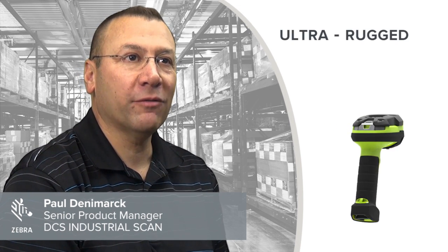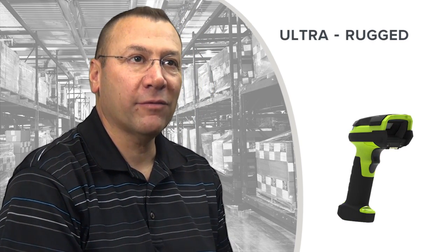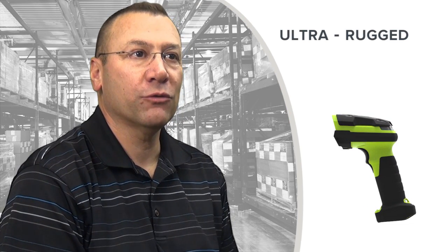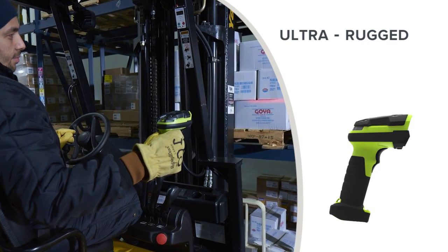This series of products is the newest ultra rugged family of scanners. It's focused and designed for the industrial marketplace. Industrial manufacturing, warehouse, and distribution traditionally want a scanner that, in addition to being an exceptional barcode reader, can also survive the environment.